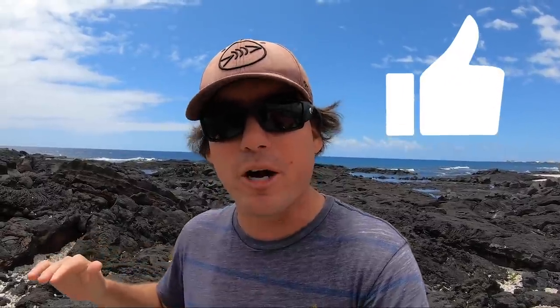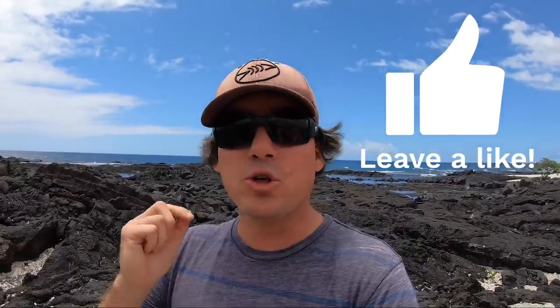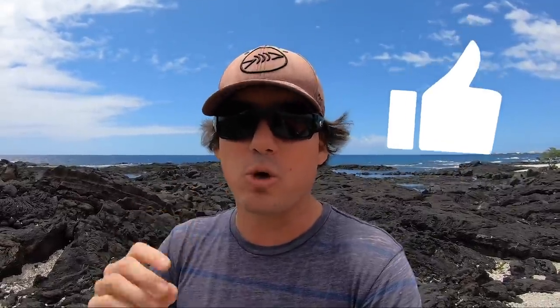What is up guys? Welcome back to another episode of Ryan Myers Expeditions. You guys have been asking for it for such a long time, so finally we're doing it — we're going to show you guys what's in my gear bag. Now before I show you guys this, I got to let you know a lot of my stuff is kind of super worn out.